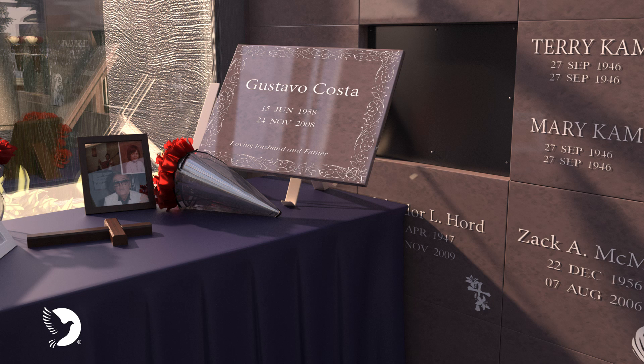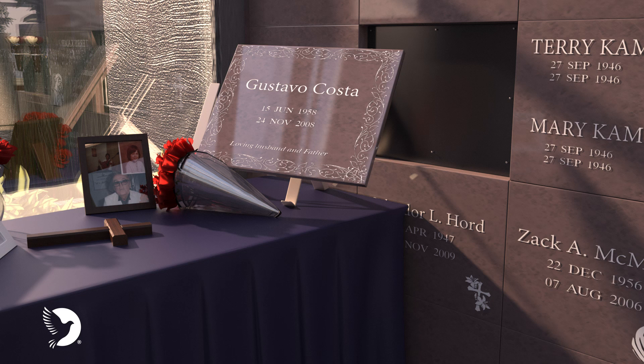This video features a granite niche located indoors, but other options do exist including bronze or granite fronted niches located outdoors and indoor glass niches that allow the urn to be seen within the niche.